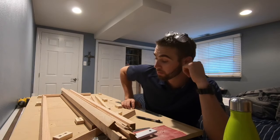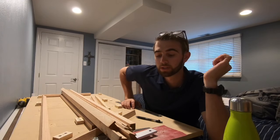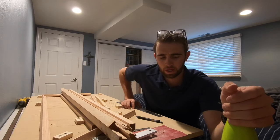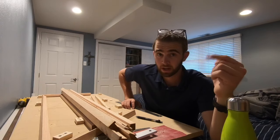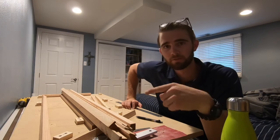Sorry it's taken me so long to post a video. A lot has happened since I last posted a video. I quit my job, I went on vacation. I quit my job at the charter company, got back, finished a week there.